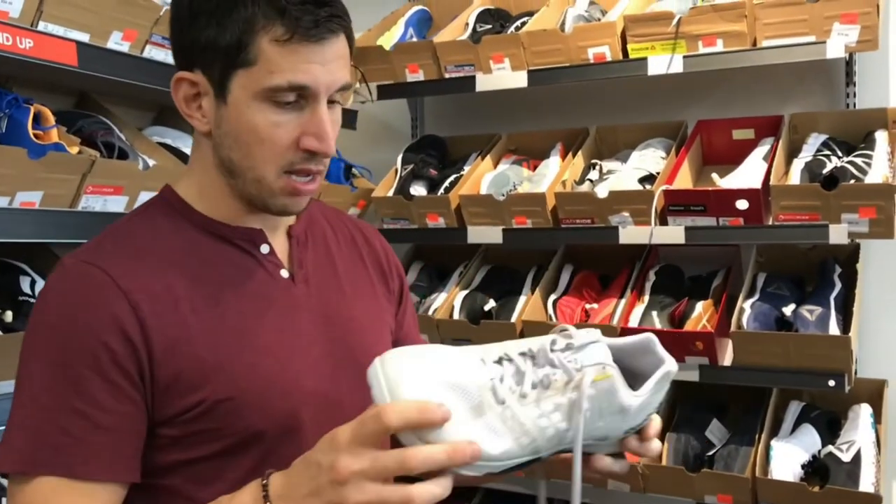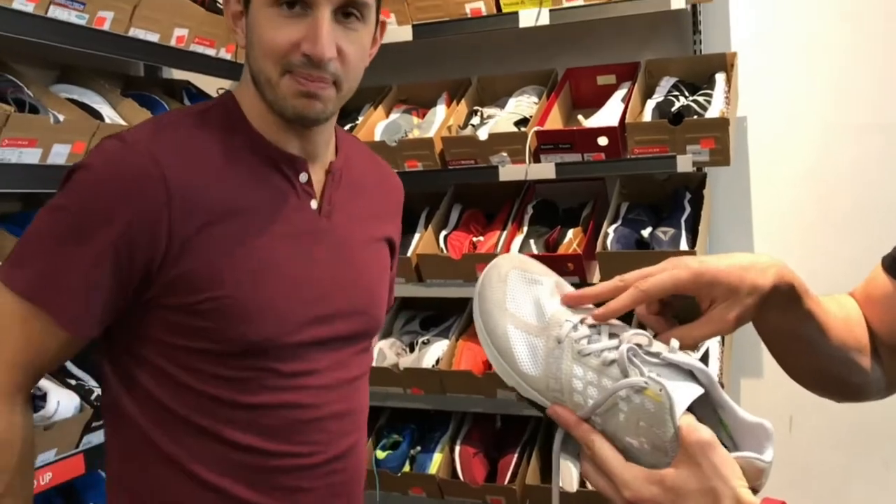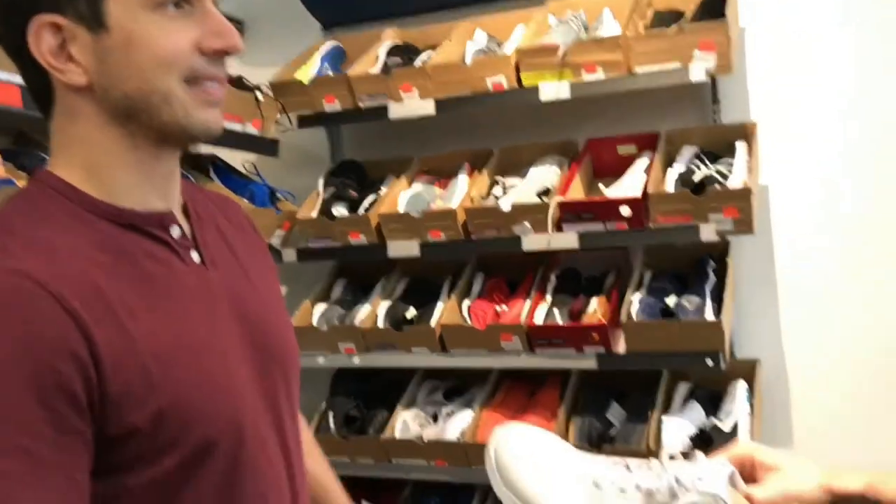These are Reebok's CrossFit shoe. Check it out — you've got a pretty flexible forefoot, it gets a little stiff in the back. That stiffness gives you a little bit of a heel lift in there, which is going to help you squat a little bit easier, but you lose some of that true form of the foot — so it's a sacrifice. Big toe box — it's good. It's a big box. That's a nice box.